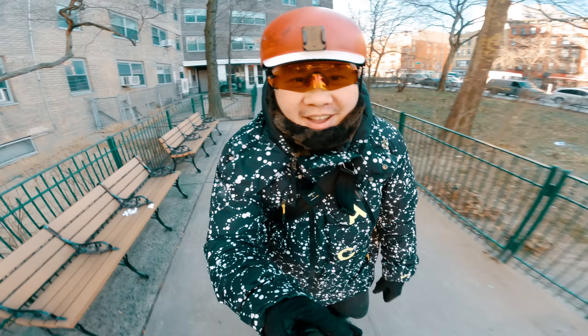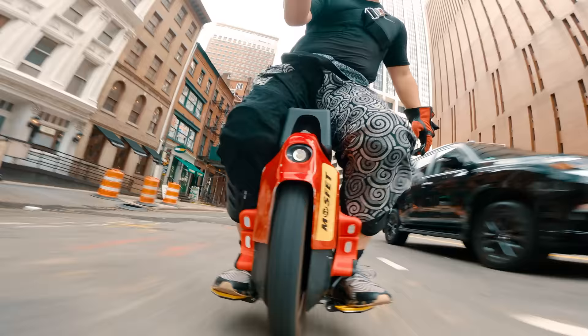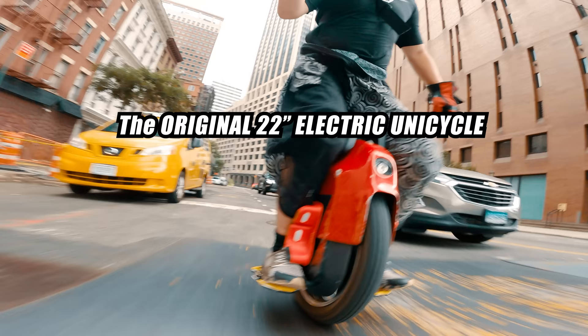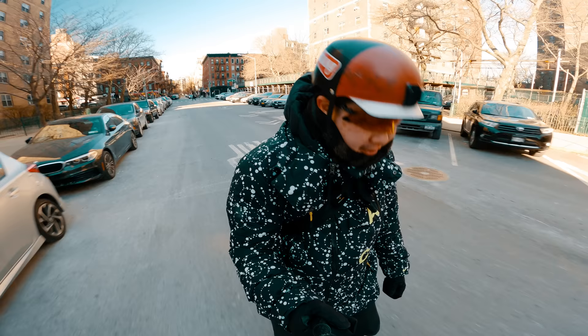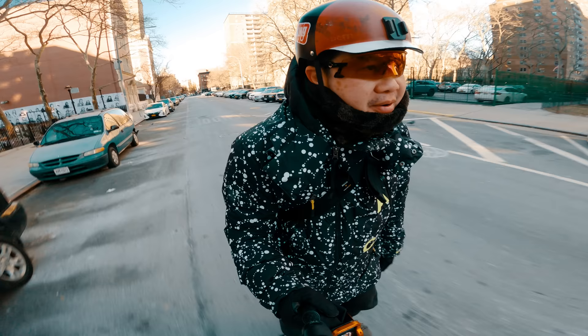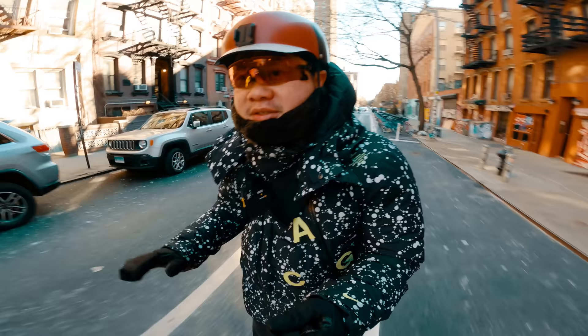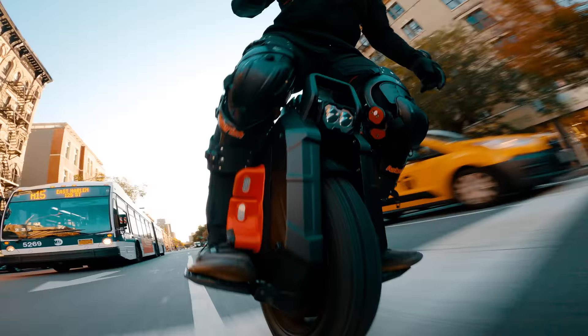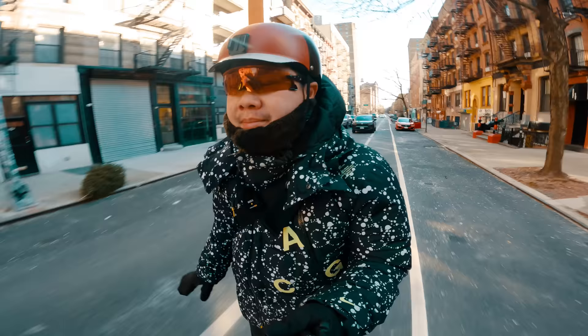This is a very different feeling wheel. I actually haven't ridden my monster for a while and it's interesting to go back to the 22-inch form factor. It's 20 degrees out, so not exactly ideal conditions to be riding an electric unicycle. The Sherman S is the same weight class as this wheel, but it has a very different feel.